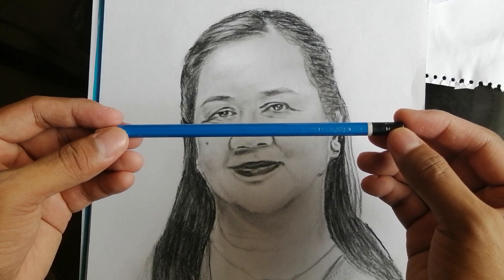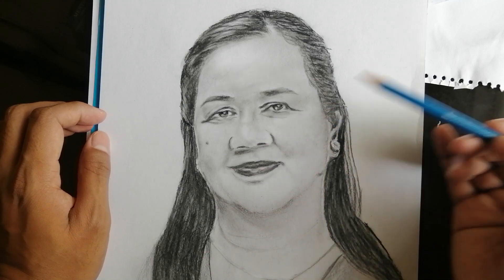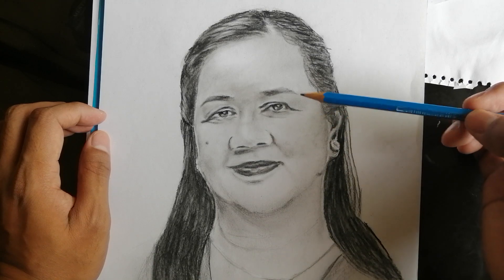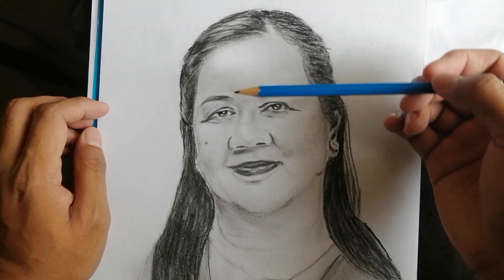Pero ito ay Staedtler Mars Lumograph H Graphite Pencil. So ito yung pinagamit ko muna sa pag-sketch sa mukha ni Mama. So base ko lang ito para makita ko yung distance ng mata, ganyan, ng ilong.